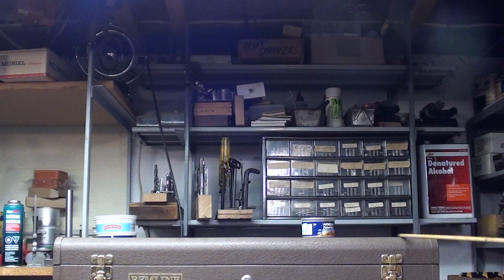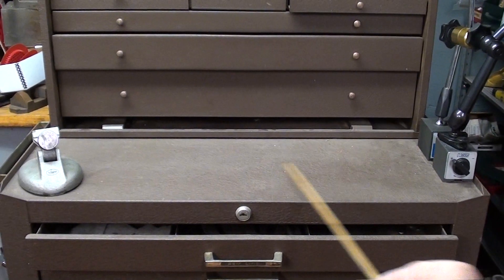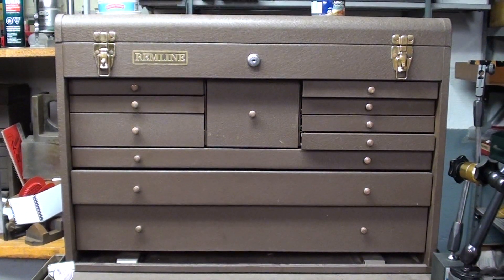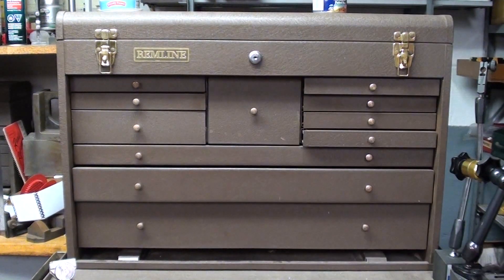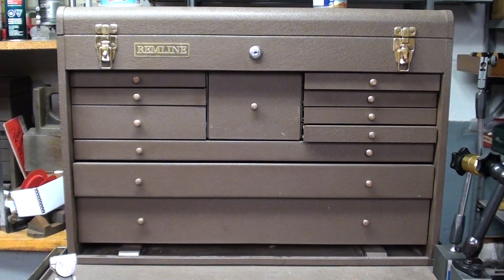I built that shelf specifically at that height so the lid won't open, so there's nothing in the top of this — and there isn't anything in the top of most of mine, simply because they become a catch-all. In fact, it took me about 15 minutes to clean the top of this off so that I could present this video.